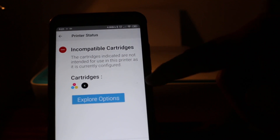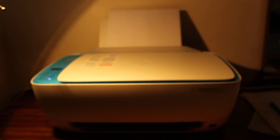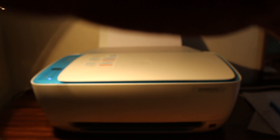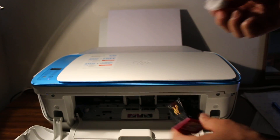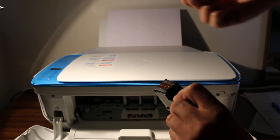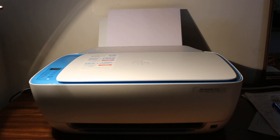For cleaning, we need a cotton cloth and some liquid that can clean the head of the cartridge. Make sure we clean it properly, and once we clean both cartridges, we reinsert them in the printer.